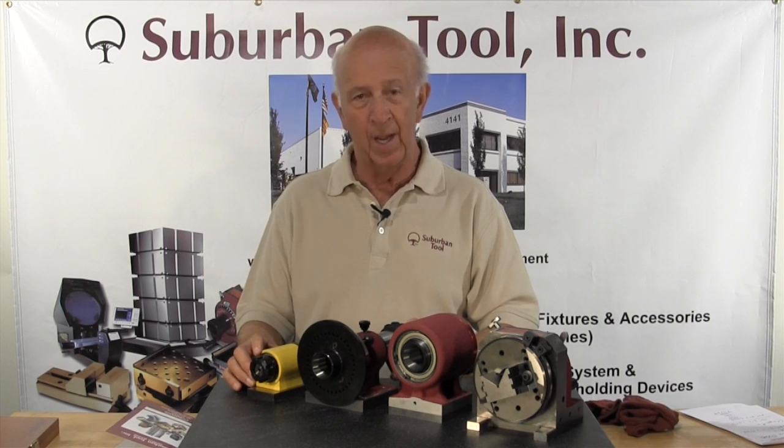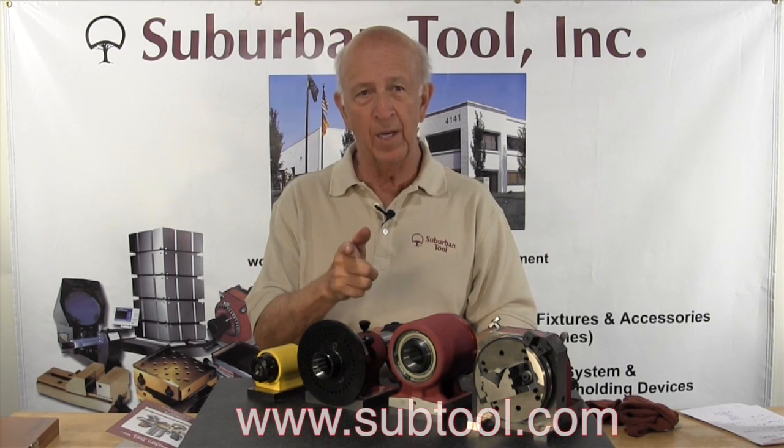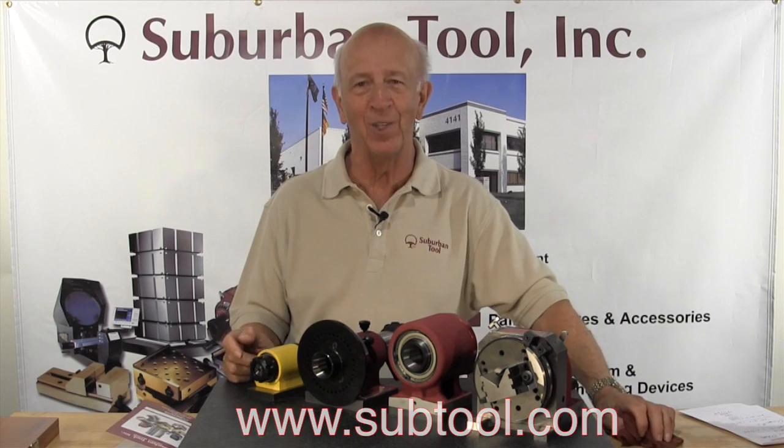Check us out on our website at subtool.com. Thank you for watching.